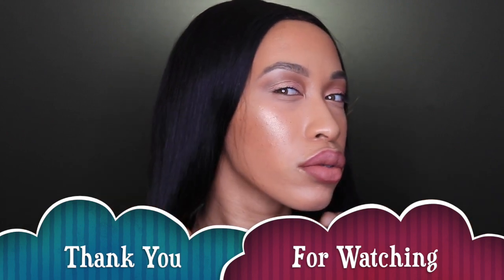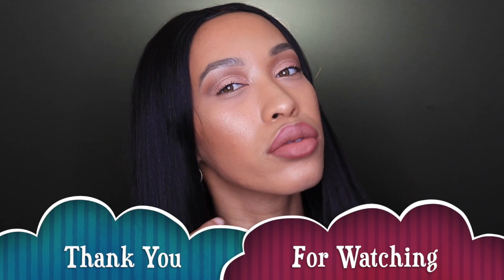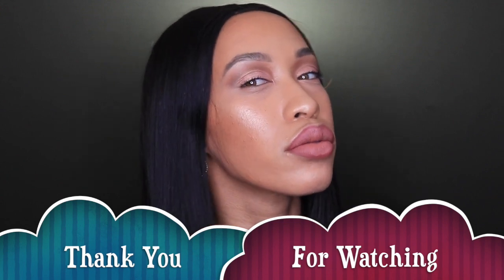If you enjoyed this video, give it a thumbs up. And if you want this eye tutorial, let me know in the comments below.